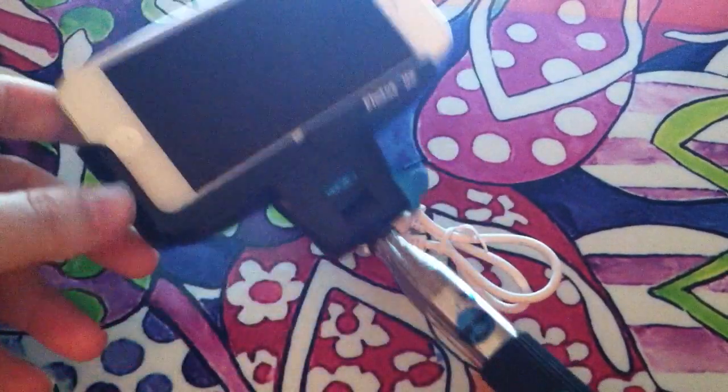You just pull on it to extend it. When you're ready to take a picture, you press this button and the Bluetooth will take the picture or video. And that's the review for the Photo Bomb selfie stick.